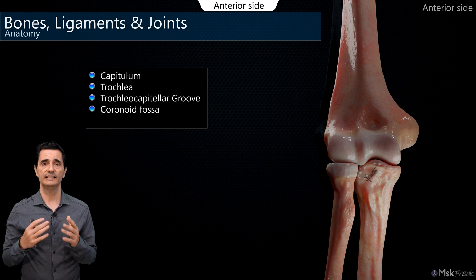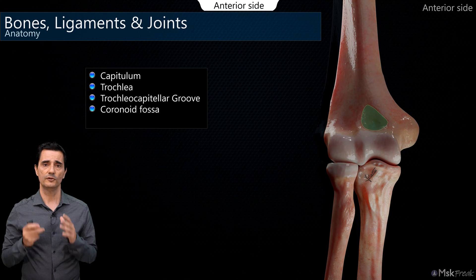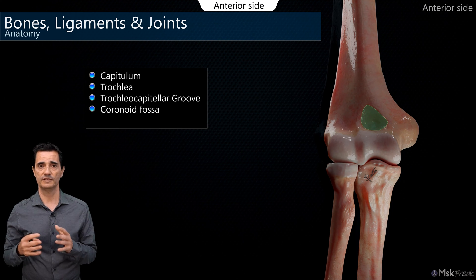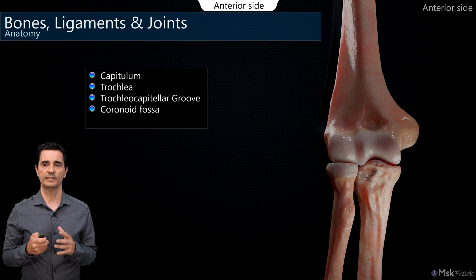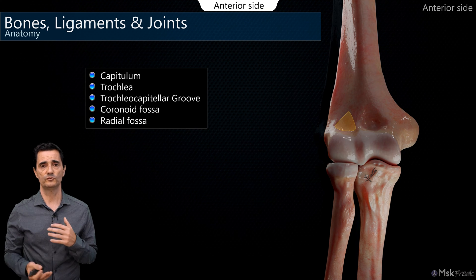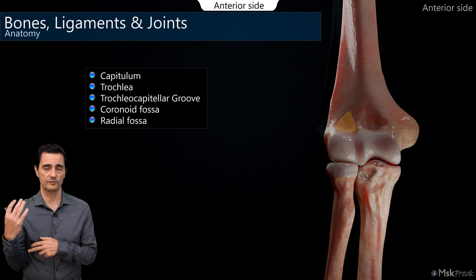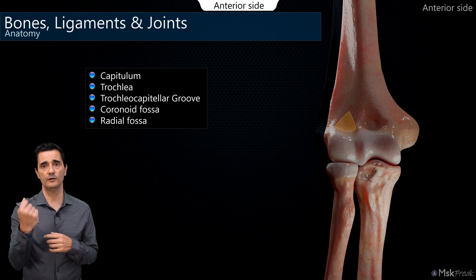Going slightly proximal, we will see two fossae. Medially, the coronoid fossa, which is bigger and deeper than the radial fossa located laterally. Both fossae allow the penetration of the coronoid process into the coronoid fossa, and the radial head into the radial fossa laterally, enabling maximum flexion of the elbow.